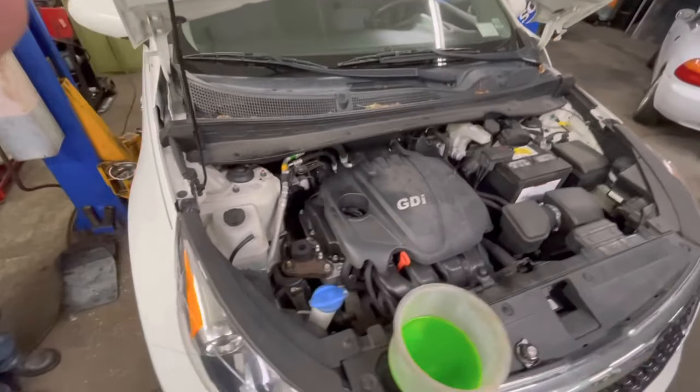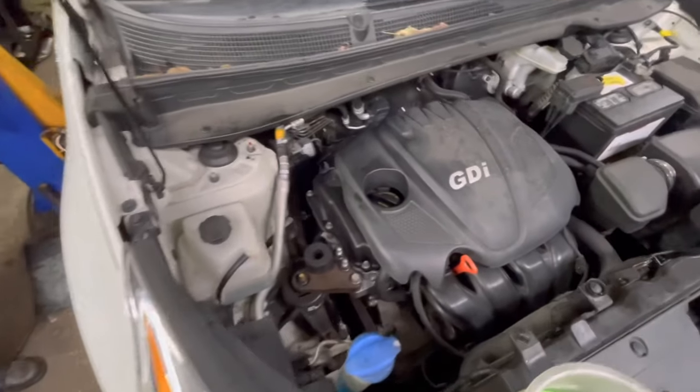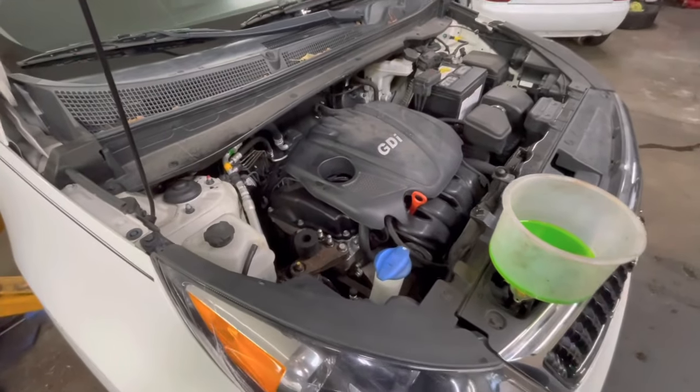Alright guys, as you can see it's all back together with a brand new water pump, and the engine is nice and quiet — just as it should be. This one is fixed.